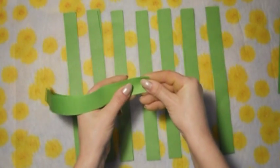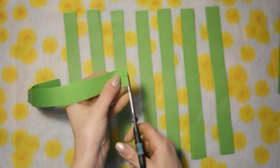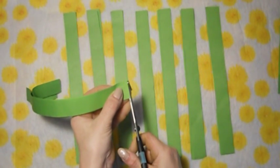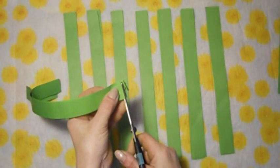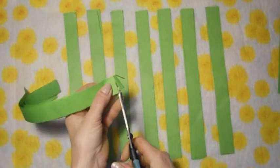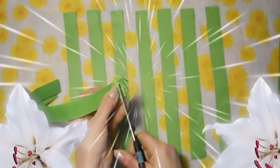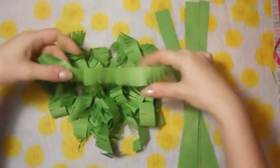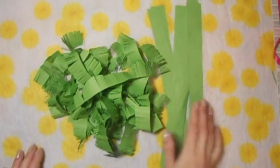Берём наших первых 3 полосочки, укладываем ровненько их кверху. И теперь нам нужно сделать бахрому — не дорезая до конца, вот так начинаем нарезать наши иголочки. Желательно делать их тоненькими, до конца не дорезаем. Вот я уже порезала нашу бахрому. 8 полосочек я не стала разрезать — если мне этой кучки не хватит, то я эти полосочки тоже порежу. Пока мы это убираем в сторону.